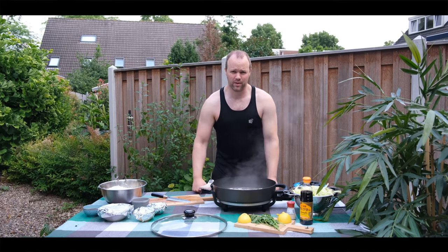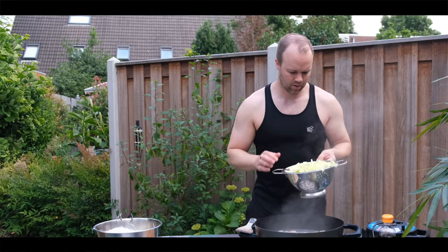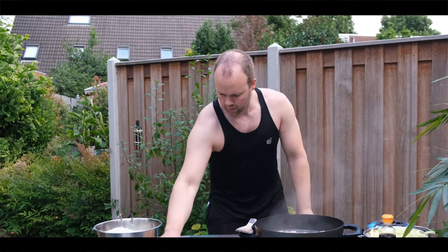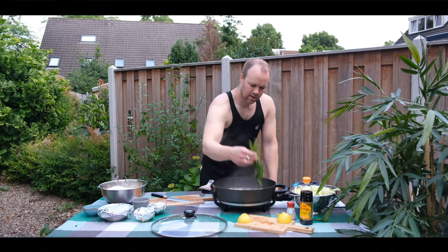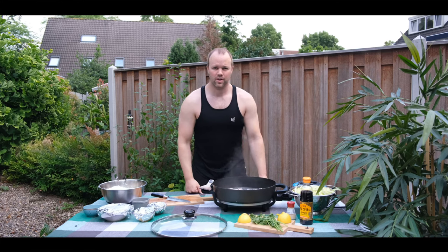Which vegetables do you put on your pancit? I'm using repollo or cabbage, and I'm using onion and garlic of course, and also carrots, and some celery. So if there's any other vegetables that you use, let me know.